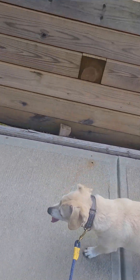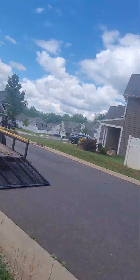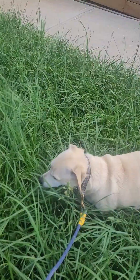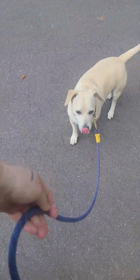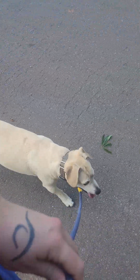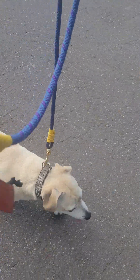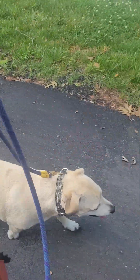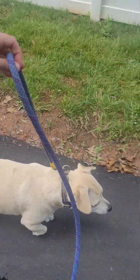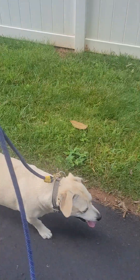I'm having a lot easier time getting him to walk with me today with the martingale collar. We're in the other neighborhood area. What I did — and I'm very pleased that he allowed me — I tightened that martingale collar down by about three inches. Anytime we're working a dog on a collar, we never want it to be at the base of their neck; we always want it right behind their ears so it does not damage the trachea or the esophagus.